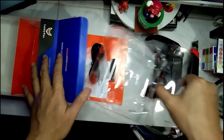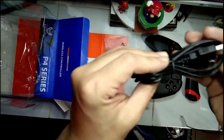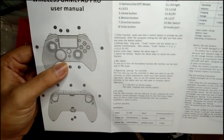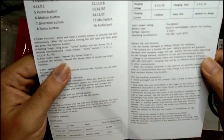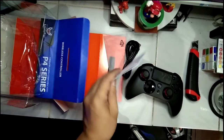Okay, and in the box we have a bag — it's just the charging cord. And here is the manual, showing how to set it up on the PS4 along with battery life duration. I'm gonna test it and let you know how it goes. That's about it for the unboxing — let's go test this out on the PS4!